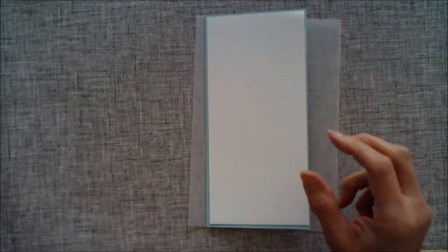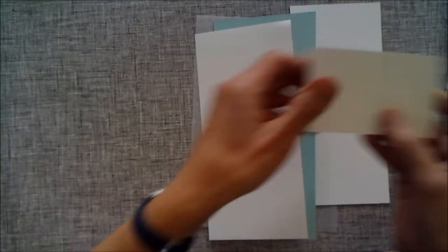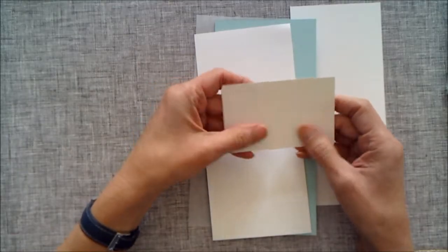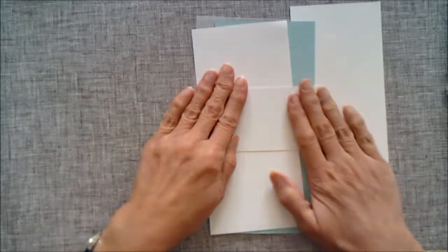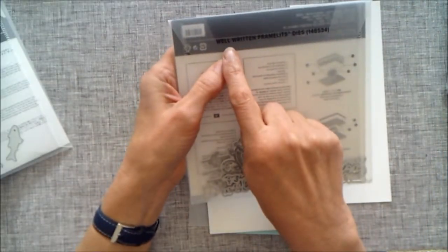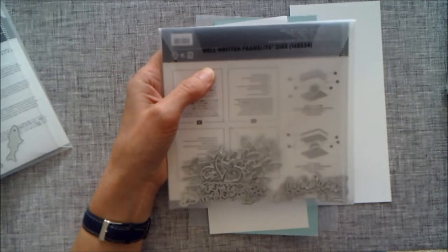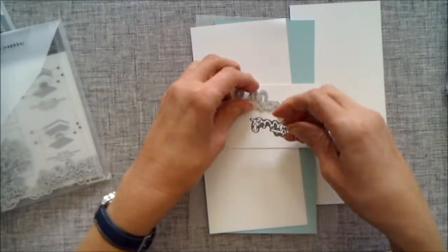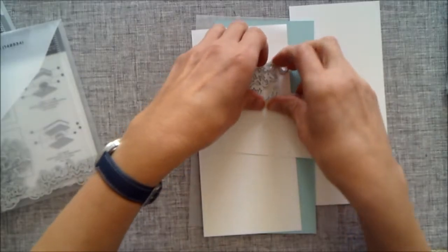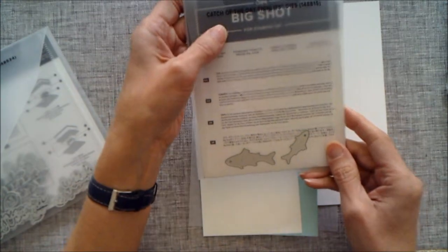I have a piece of Whisper White that's going to go on top, another piece of Whisper White that's going to go inside for writing on, and a small piece of Whisper White with multi-purpose adhesive sheet already on the back so it'll be sticky when we peel it off. I'm using quite a lot of dies today — I'm using the Well Written framelit dies and I'm going to be using the Happy Birthday die.